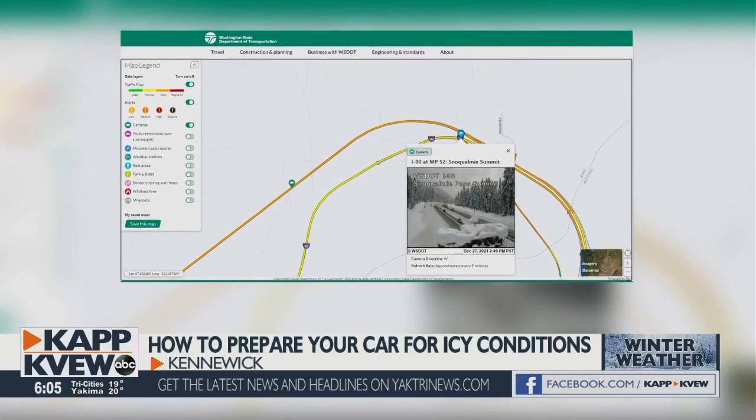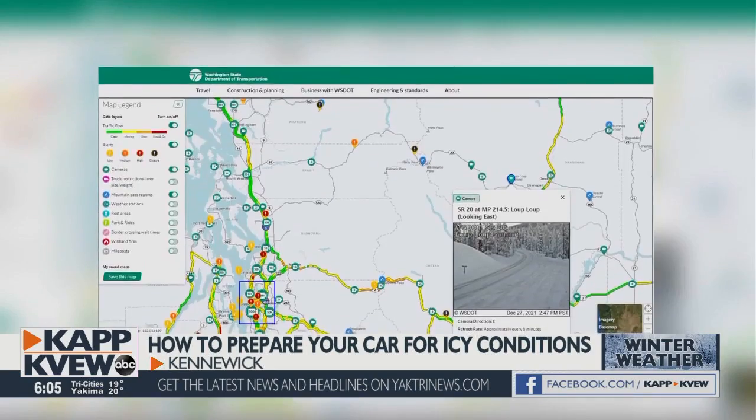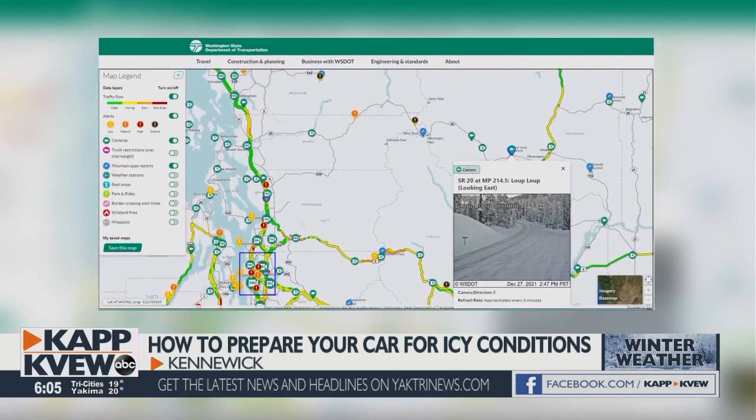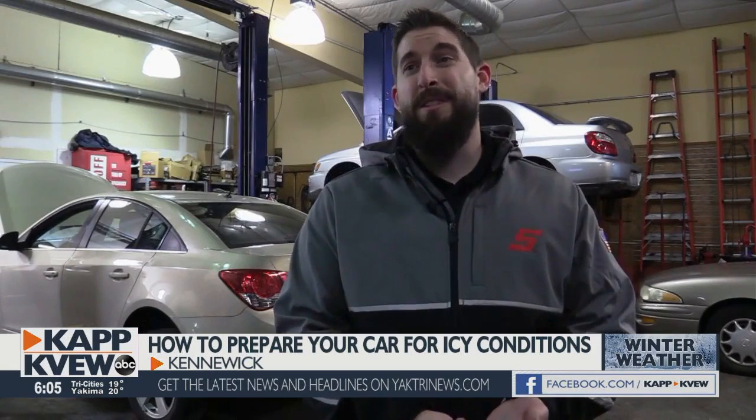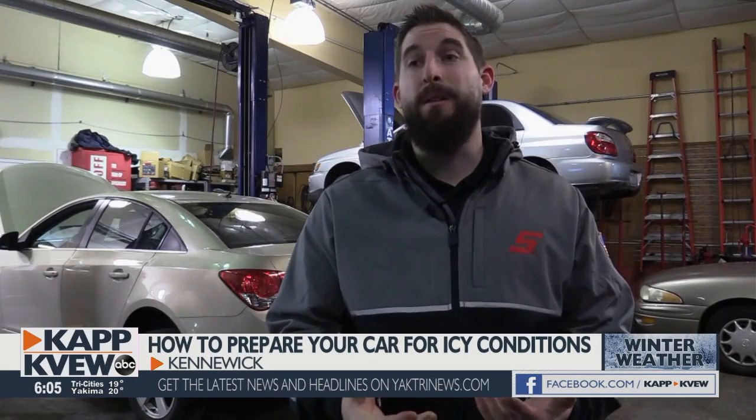If you're headed to or through the pass, be sure to check conditions ahead of time on WSDOT and pack these essentials in case the road closes: lights, blankets, some food, some water. Make sure your car is topped off on gas. If you get stuck on the pass for a couple hours, you don't want to be running out of gas and stuck in the cold.